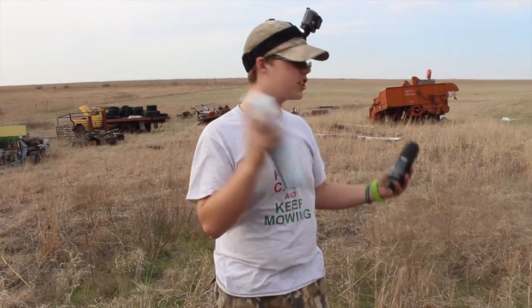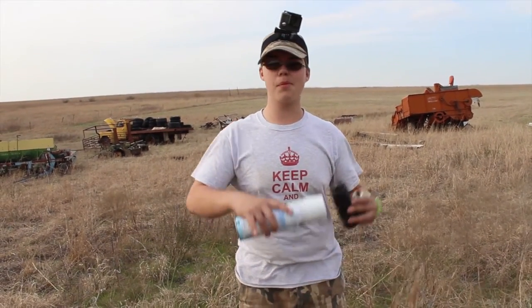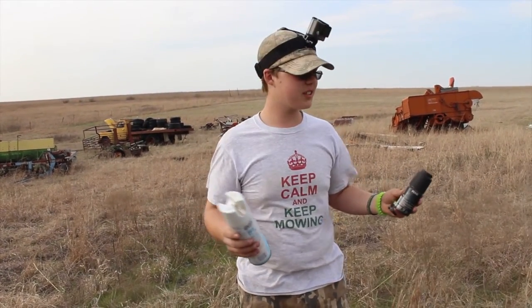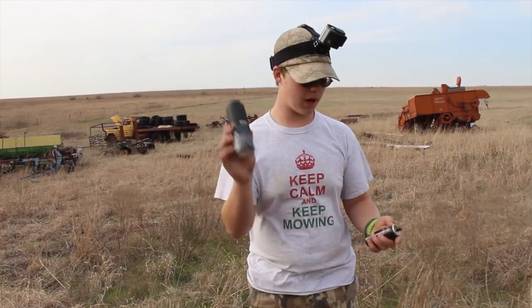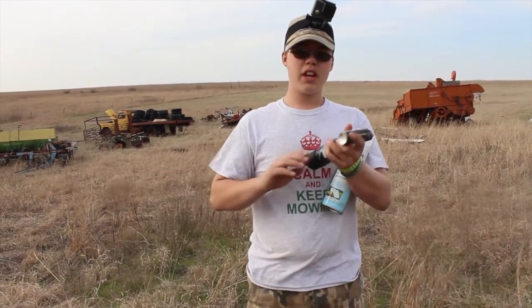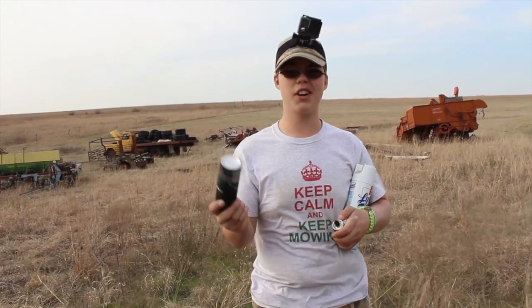I'm doing a potato cannon for my science fair for school. My hypothesis and all my materials are in the beginning, and how I shoot this. Here are my fuels: my salt, my body spray, and some cheap air spray from Walmart. The first one we're going to do is the air spray. I think the air spray will go the furthest because it has more propane and worse ingredients.